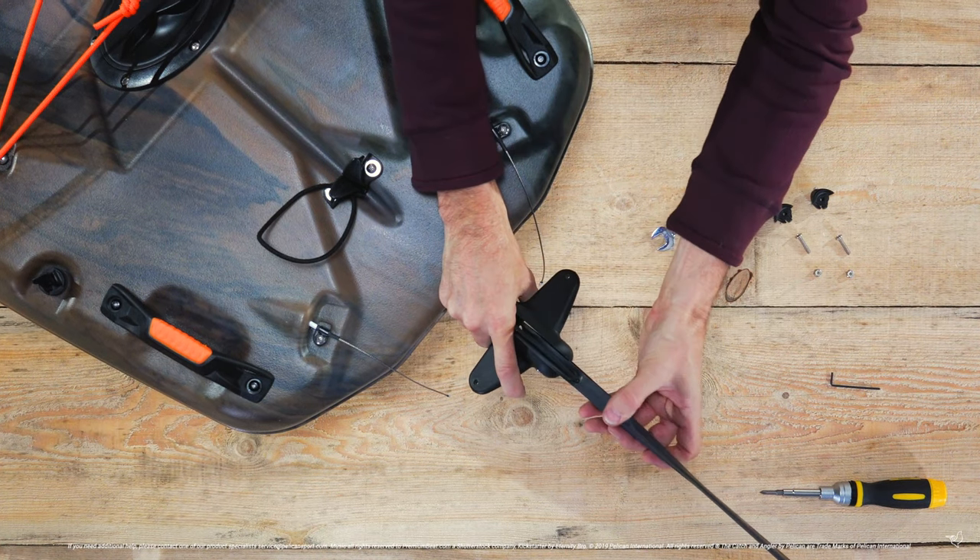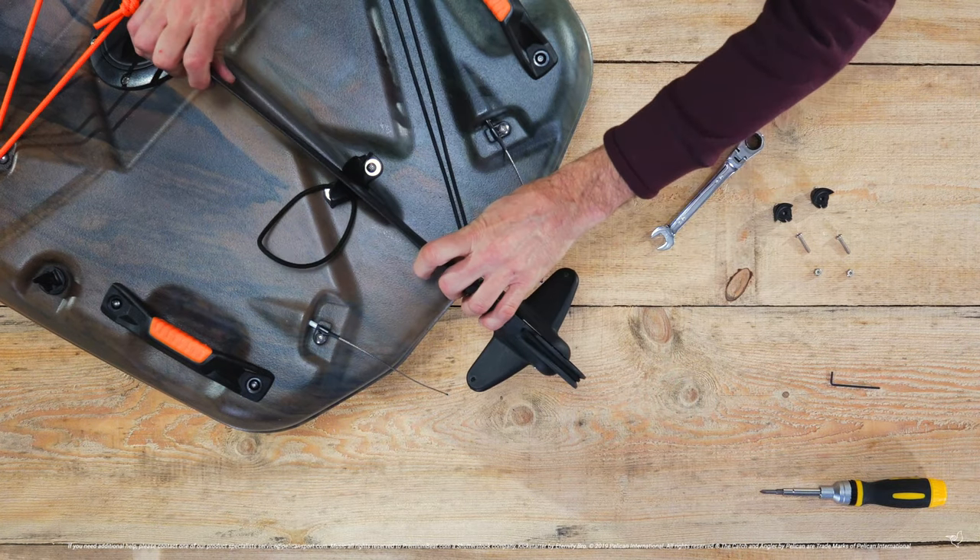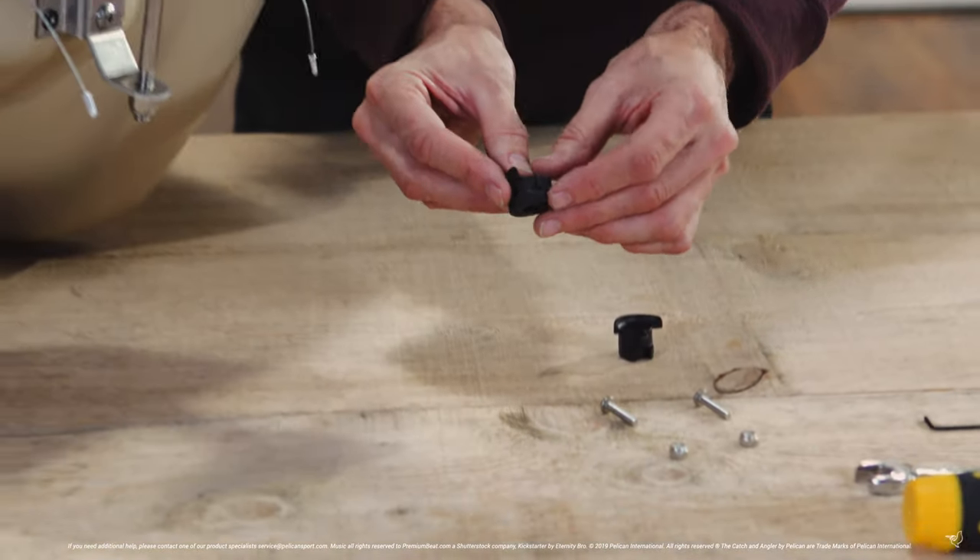Lock the rudder in its neutral position by inserting it into its clip. Now it's time to install your rudder's guide wires.